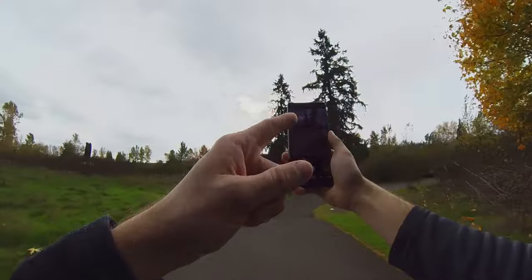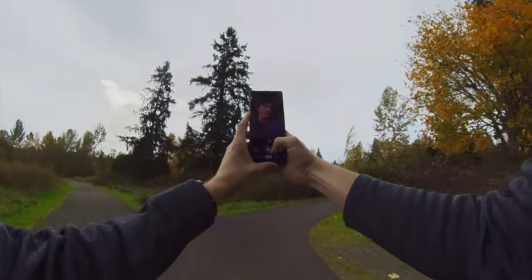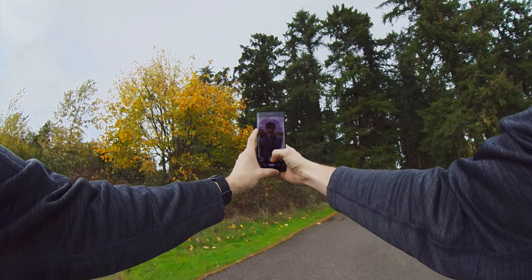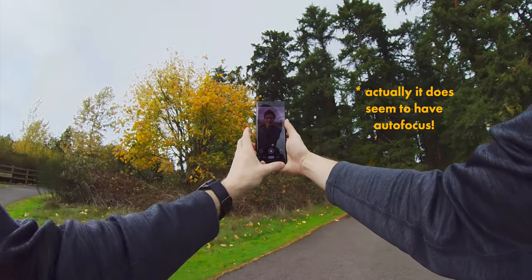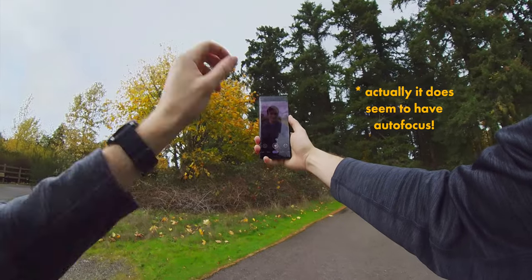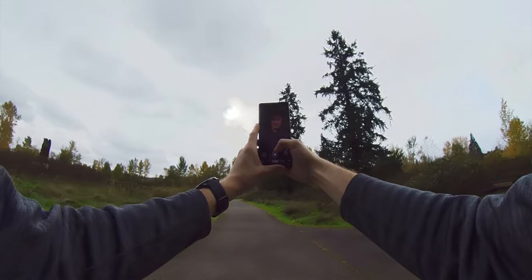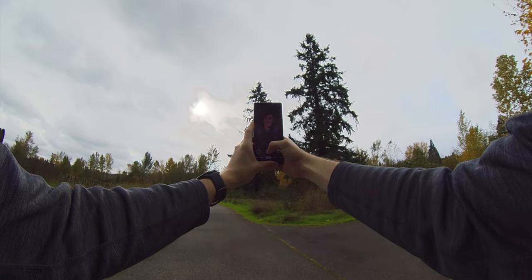I realized I didn't really test portrait mode on myself, so let's go ahead — I'm going to turn around the camera and take a little selfie. It does seem to have a fixed-focus lens on the front, which is not great. I have a full series on how to take better pictures using your phone, so definitely go check that out. I'm going to make it a little harder by having trees in the background — probably harder for the software to detect the edge of my hair.